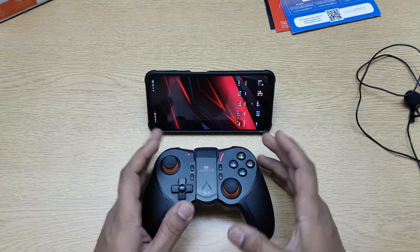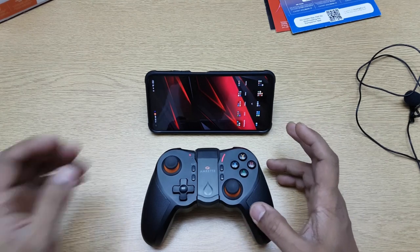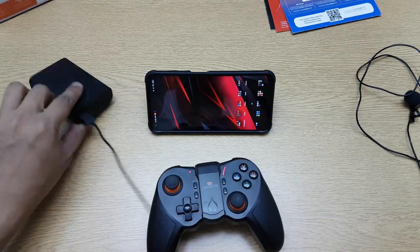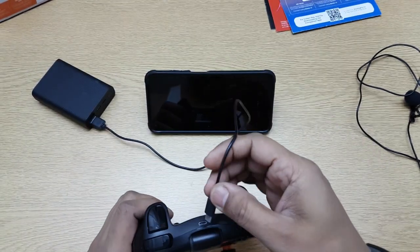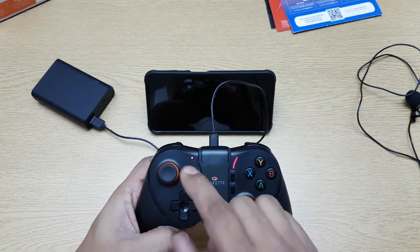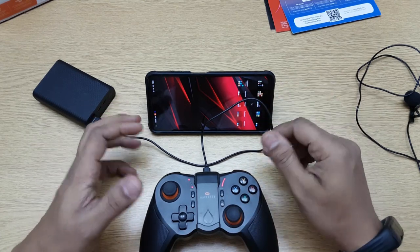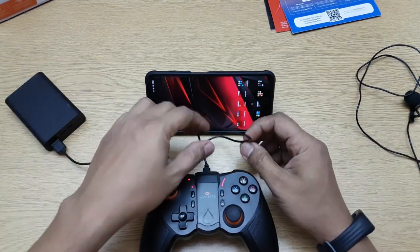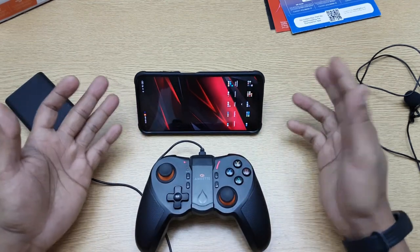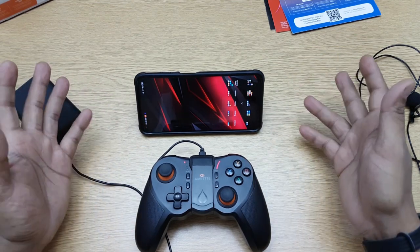Now let's talk about battery life — this works for 12 hours continuously and charges fast. One more thing I liked: if the battery is going low while you're in a game, you can just connect a power bank to it and it starts charging while still working. So you can use it while it's being charged, meaning you can go beyond 12 hours if needed, though I wouldn't suggest playing continuously for more than 12 hours for health reasons.